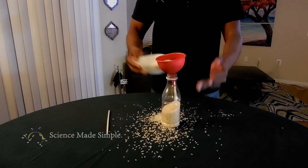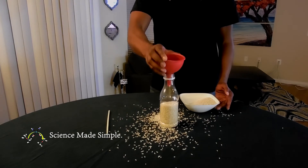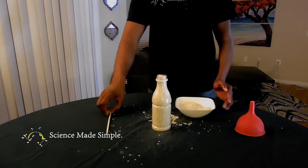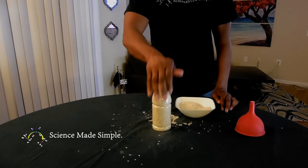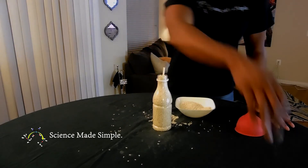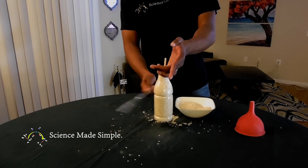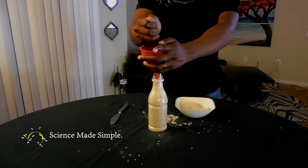Using the funnel, fill the container with rice. Force the chopstick all the way down to the bottom of the rice in the bottle. It is very important that you tap the side of the container to pack the rice in nice and tight. Add more rice and continue tapping until the bottle is filled to the top.